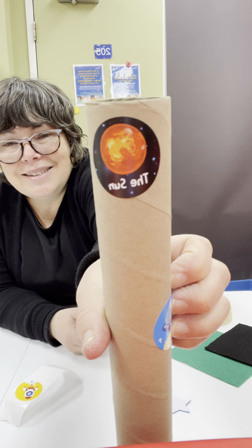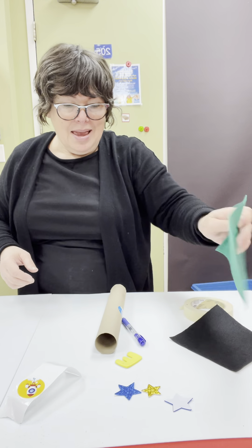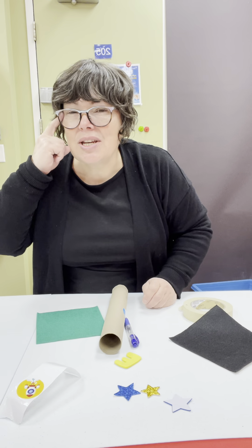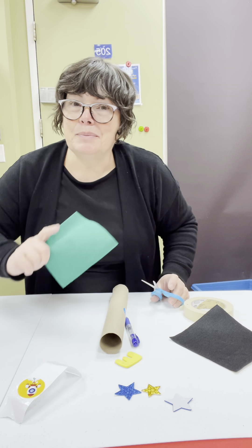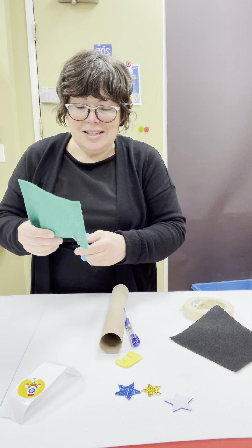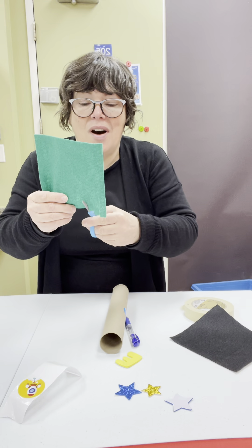Sorry, it's the sun. You see? So, you know what? I'm going to use my imagination and I'm going to make fire for my spaceship. But my fire is going to be green. So I'm going to pretend. Do you see the little flap? This is fire.